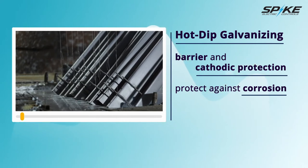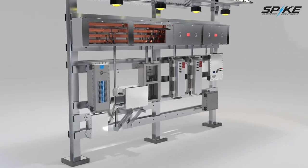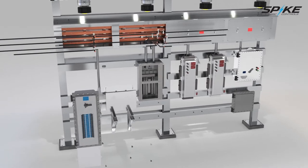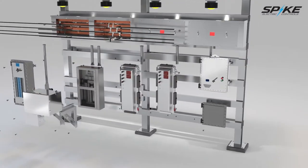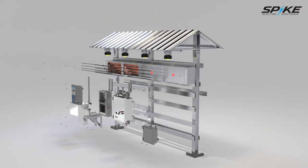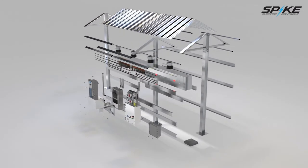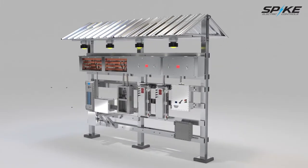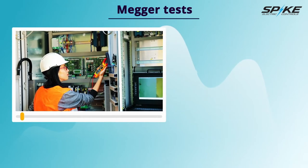Hot dip galvanizing outperforms any other method of corrosion protection. After the structural frame is complete, the electrical distribution equipment will be mounted to the frame and all of the connections will be made by running conduit and wire. All of the connections are required by each manufacturer to have the proper torque rating on the breakers, transformers, and bus connections. The required torque values vary greatly between different manufacturers and can often be difficult to determine. Megger tests are not traditionally performed with on-site rack assemblies.